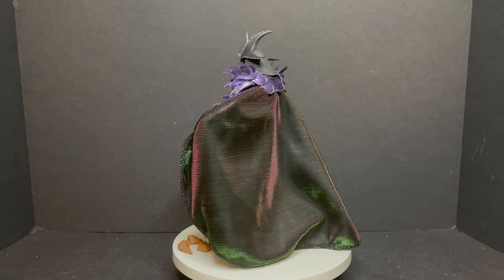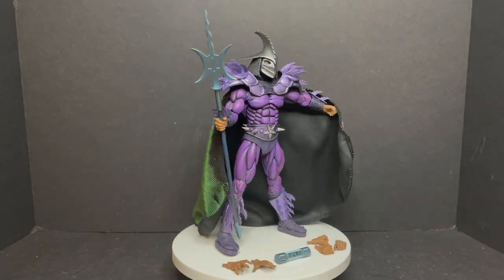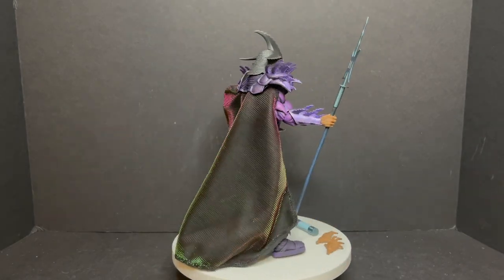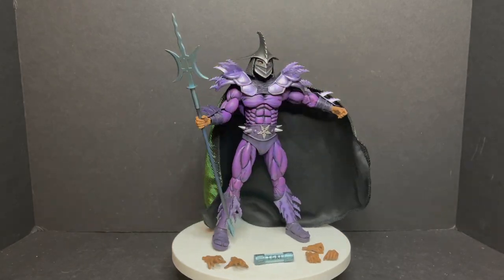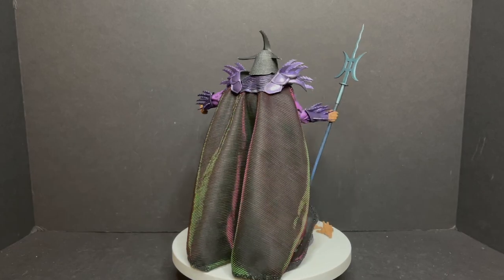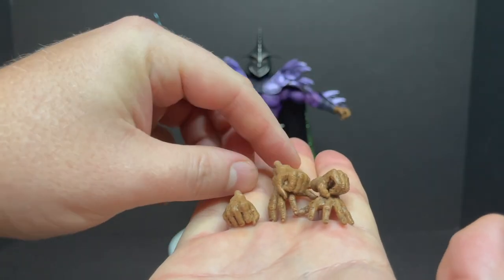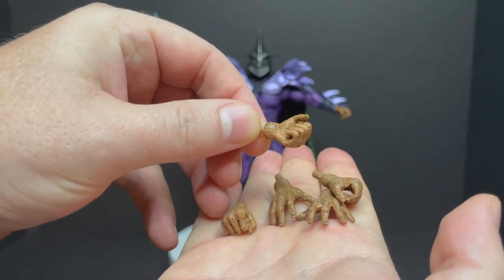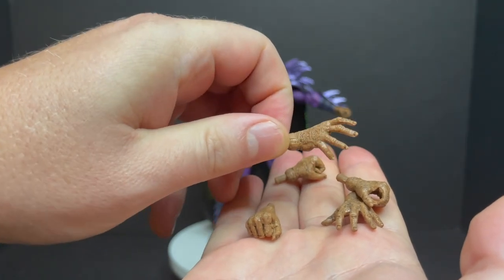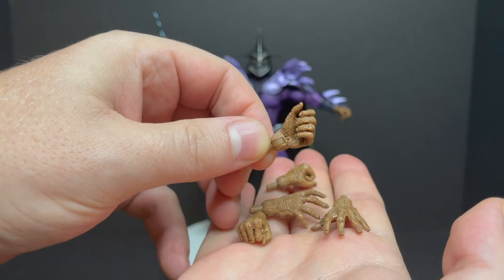Here's the old purple people eater out of the packaging, and he looks pretty dang rad. I really like the purples on this guy. This is in fact the third Super Shredder that has been released thus far. It's a little bit different — he's got some added pieces, he's got a really interesting cape to him. I think that's my favorite part, but he does come with a set of interchangeable hands.